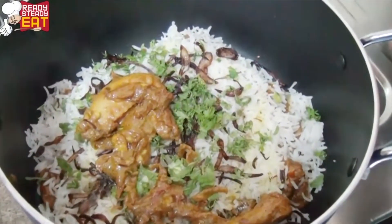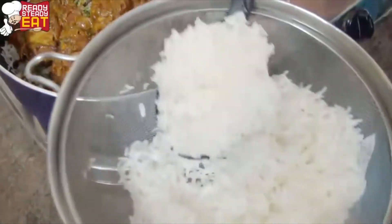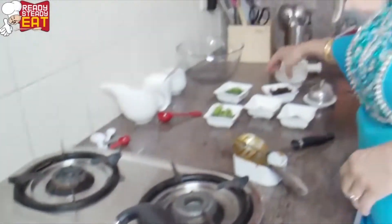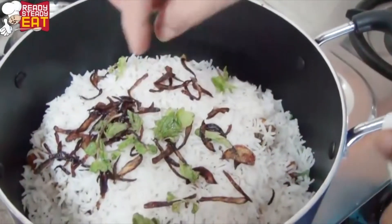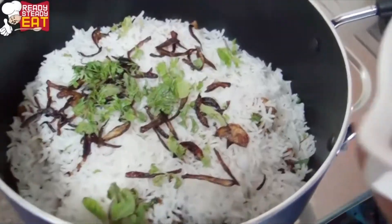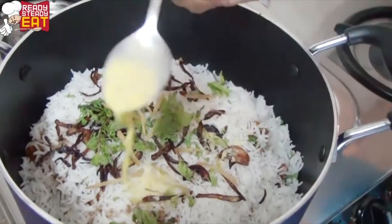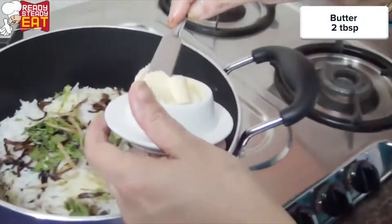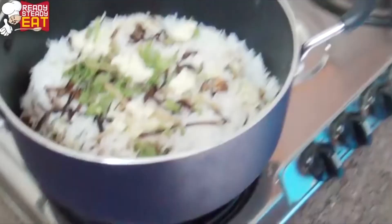We're going to put some chicken over this, and now for the second layer of rice. To this we're going to add the final garnish — some brown onions, chopped coriander, chopped mint leaves, ginger juliennes, garam masala, saffron dissolved in milk, and finally some butter just for the extra flavor. Again we're going to cook it in its own steam for about 10 to 15 minutes.